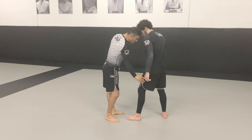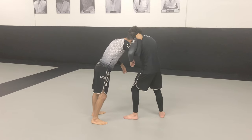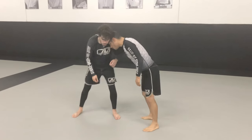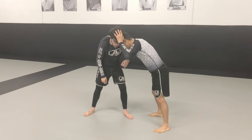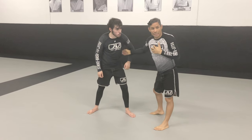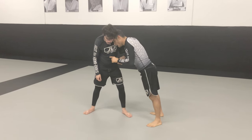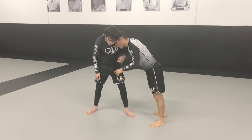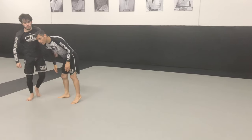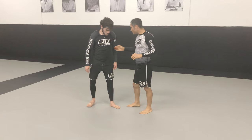So the leg is easily accessible. I have my underhook. If I drop and he drops with me, it's going to be difficult for me to get to the leg. If he is connected to me and I drop and he comes with me, I cannot achieve separation or disconnection. My goal is to disconnect; his goal is to maintain that connection. So even though I'm here, if I drop and he drops with me, I can't get to his leg. If I disconnect, I'm in.